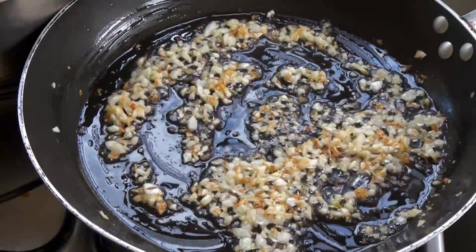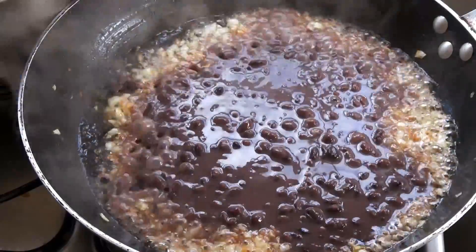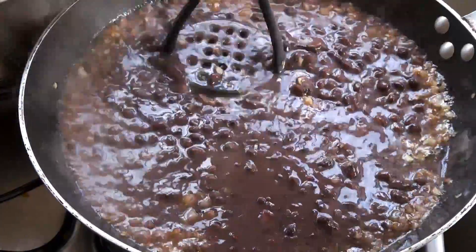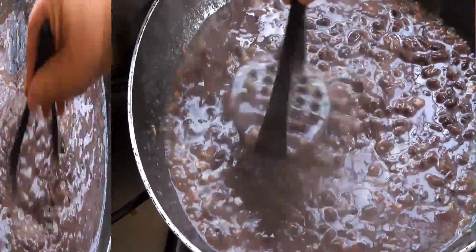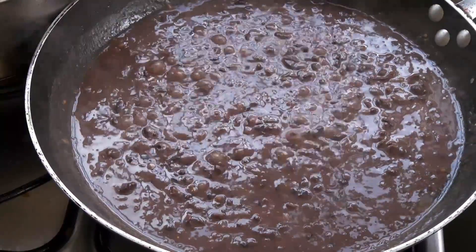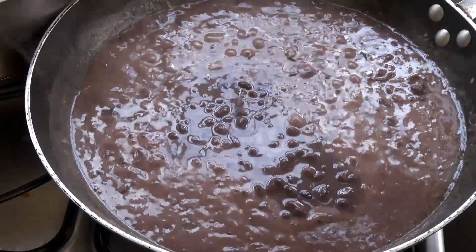We're going to start mashing our beans. I'm going to add about a third of what I have cooked and I'm going to start mashing. Notice that I am using the liquid that they cooked in — the broth. You want that.